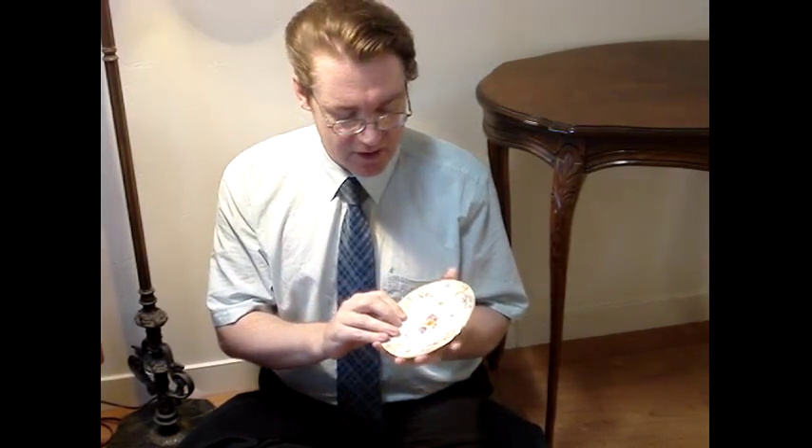The first pattern I want to talk about is made by Schumann. It's called Dresden, but there are several varieties. This is Dresden Empress; there's also a Dresden Chateau, and then there's Dresden Art, or what we call Old Dresden Flowers.